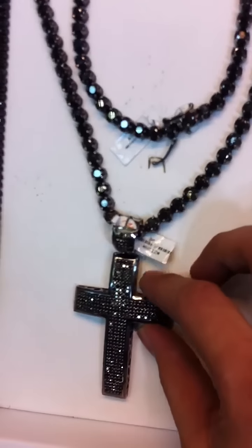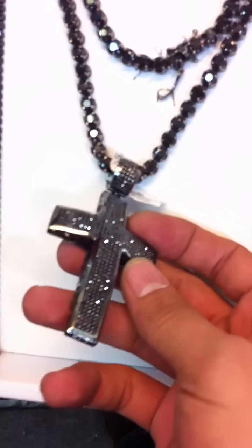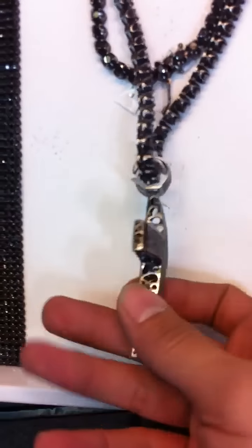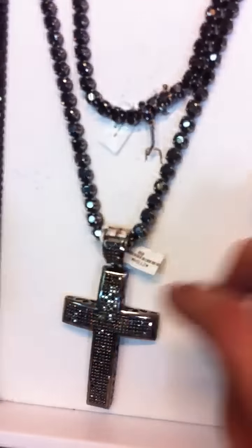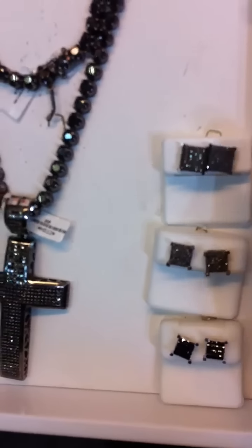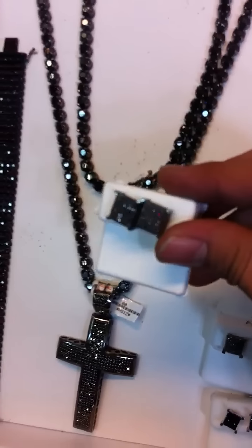We got crosses and other religious pendants. If you want to make Jewish stars, we make anything custom made — black gold with black diamonds, white gold with white diamonds, black gold with white diamonds, white gold with black diamonds, whatever you want. Yellow gold, yellow diamonds — we make it all here at P&S Jewelry.